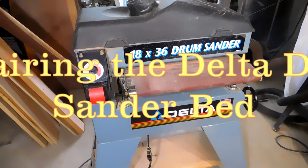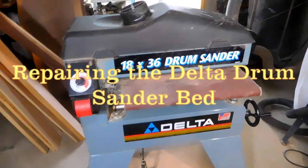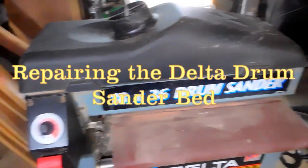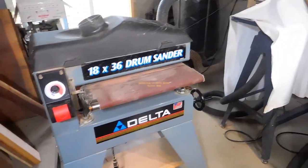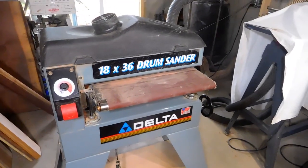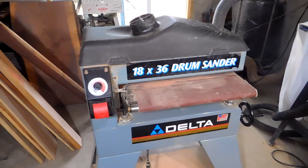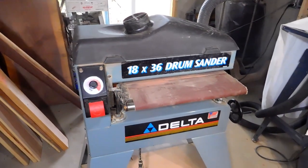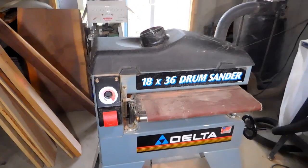I bought this drum sander used. I was looking for a drum sander and kept checking Craigslist. I wanted to buy a used one but just couldn't find one — they were all too expensive, might as well have bought a new one. Then this one popped up one morning for $150 and I jumped on it as fast as I could. When I got it home, I saw why it was $150.